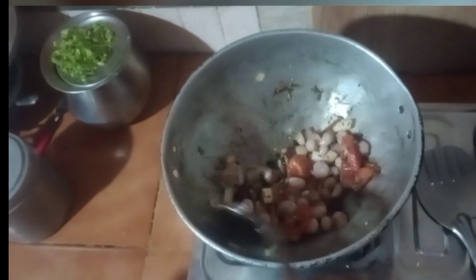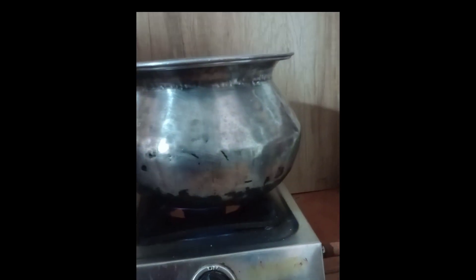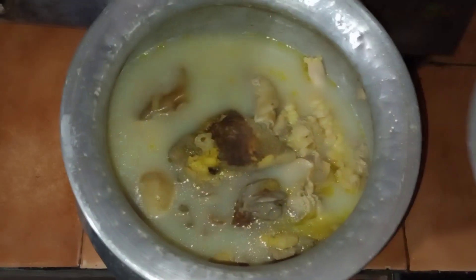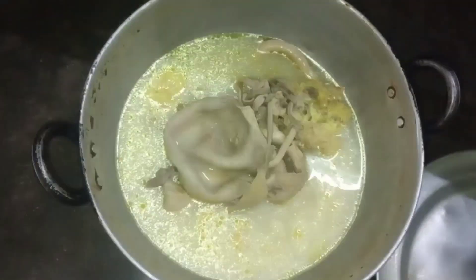For the dough, we are making the recipe up right here. Now we will be able to cut the paste in the mixer jar and put it in the same plate.